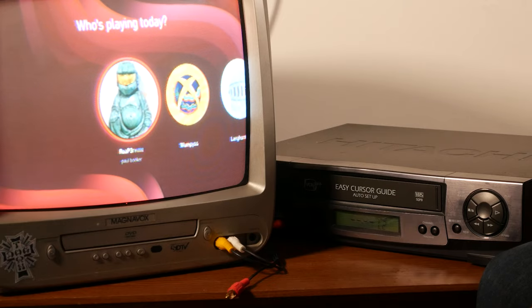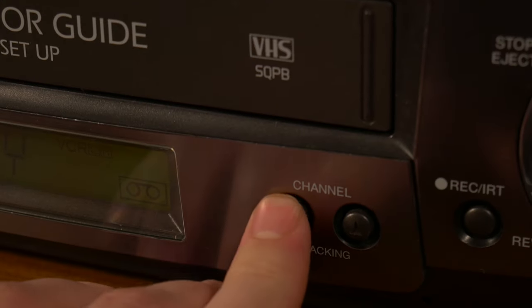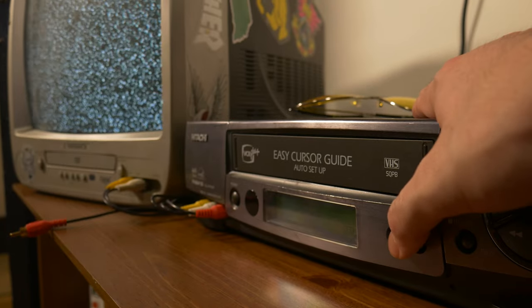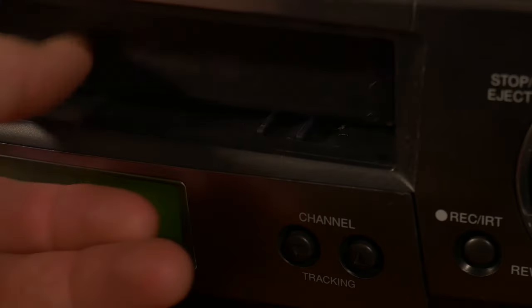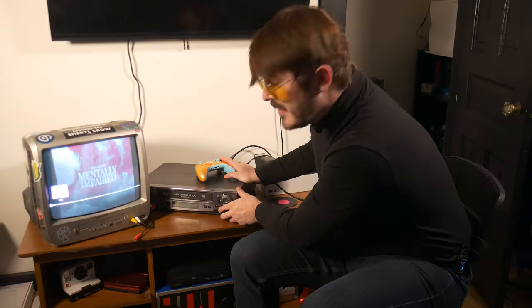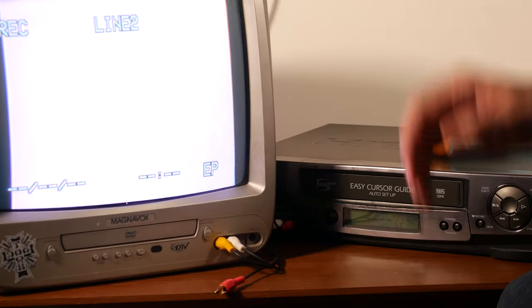Now if you don't see an image on your television set, revert to the channel buttons on your VCR until you see line 2 or line 1, or toggle through them until you find the image. Keep in mind, every VCR player has different functionality, so mine may look different from yours. Now we're going to insert our blank VHS tape into the VCR player. Once your video is ready, all you have to do is hit the record button and press play on your video.